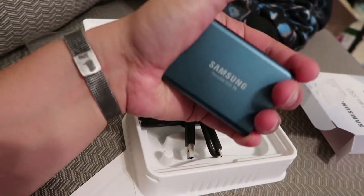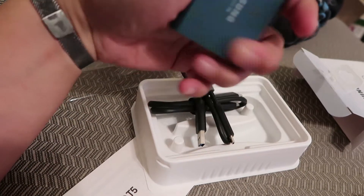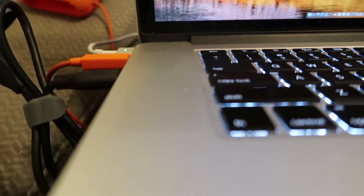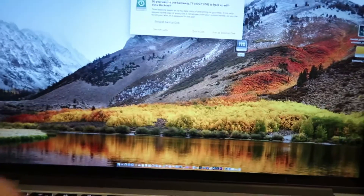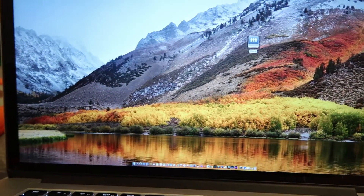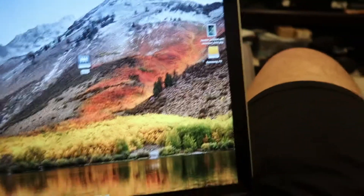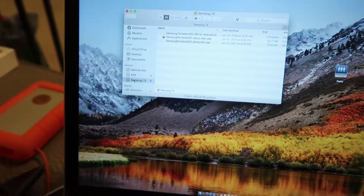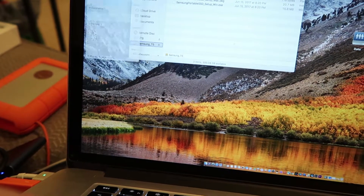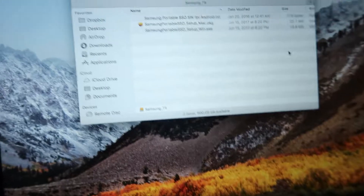I mean, if you have the perspective of having done this for a while, you know that 500 gigs in this tiny form factor is incredible. Let me go ahead and turn this on. Boom — that quick! It's asking about Time Machine — under no circumstances. It's a Samsung T5 and it looks like it's formatted ex-FAT originally.